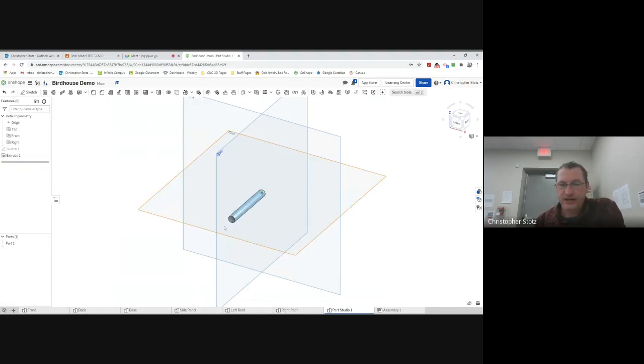Now that I have that done, I'm going to give this a title. I'll rename it 'perch.' I think that's how you spell perch. So that is the perch — the little dowel piece.